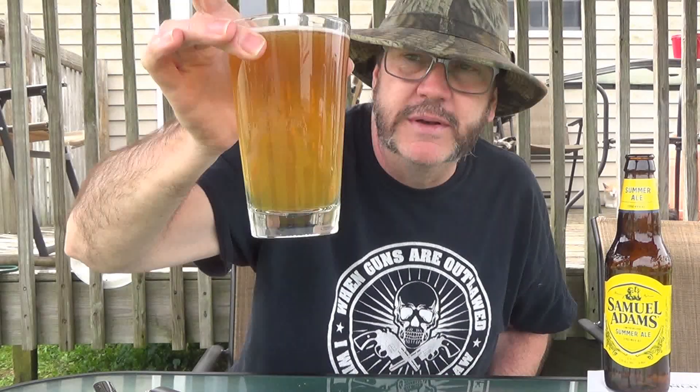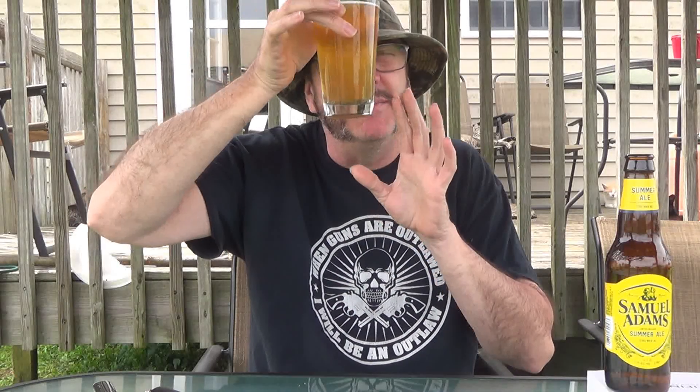The head has already gone off this, but man it is just a beautiful color. It is clear with just a hint of haze. This is a wheat beer, and wheat beers a lot of times will have a lot of haze — this one has just a hint. I can still see clearly through it; I can tell it's hazy but I can still see through the glass.